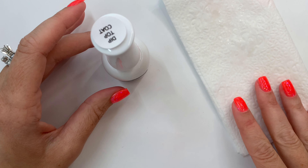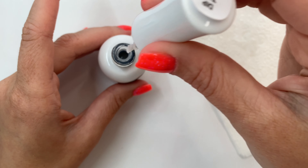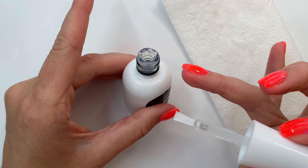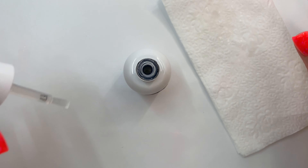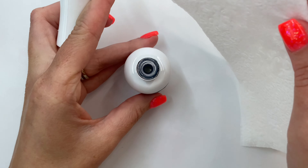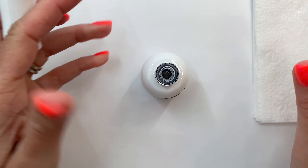Before I put away my dip powder top coat and base, I like to do this every single time: get as much product off of my brush as possible. You can see I've got some liquid up on the rim — grab a napkin and dry it off. This is going to prevent my liquids from getting sealed shut and any possible contamination.